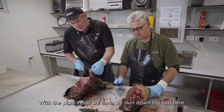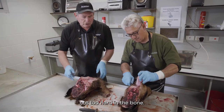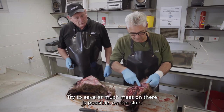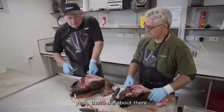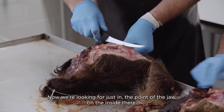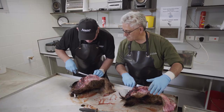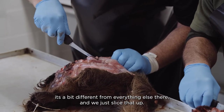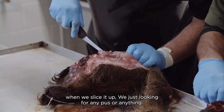With the pigs, what we do is we skin down the top here. You're trying to stick more to the skin rather than the bone — try and leave as much meat on there as possible on the skin. Now we're looking for just in the point of the jaw on the inside — you're looking for a gland in there. Just slice it up and we're looking for any pus or anything there.